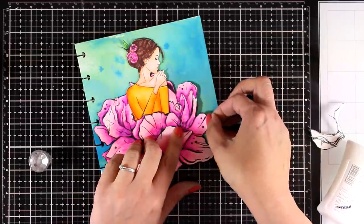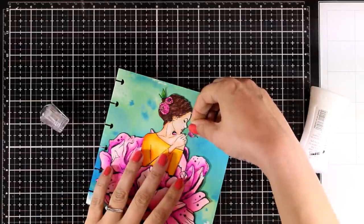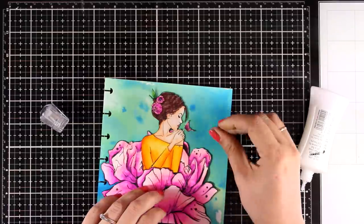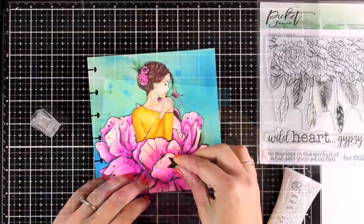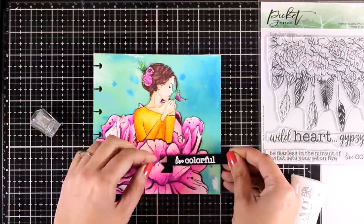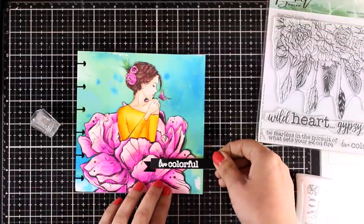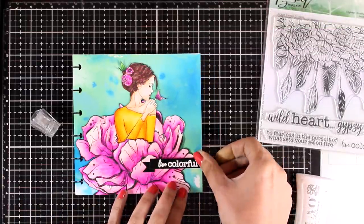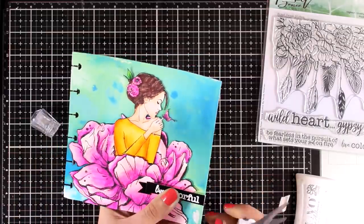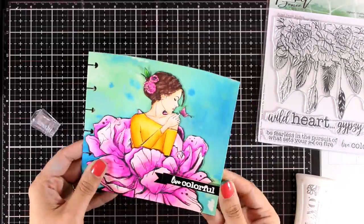I didn't forget to put back the butterfly to complete my image — I just used a dot of Nouveau Deluxe glue to stick it down. For my quote I went with one that says 'Live Colorful,' which comes from another Picket Fence stamp set called Wild Heart Gypsy Soul — a great one for art journaling with its flowers and leaves. I stamped and embossed the sentiment on a thin strip of black cardstock.